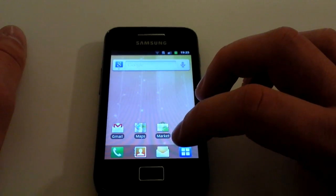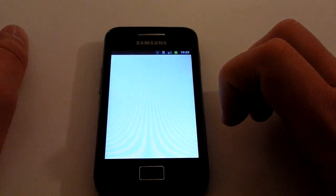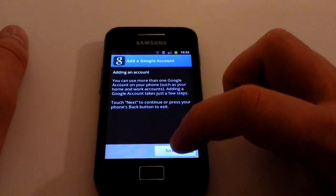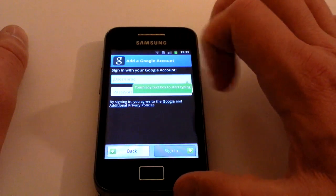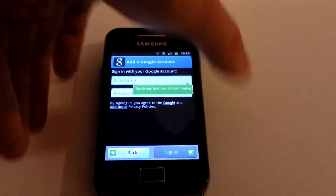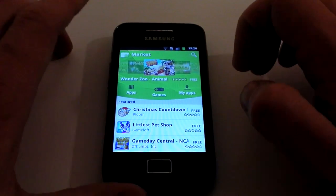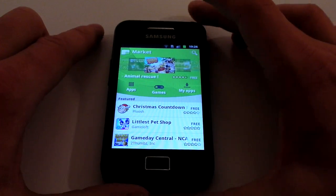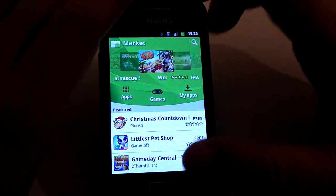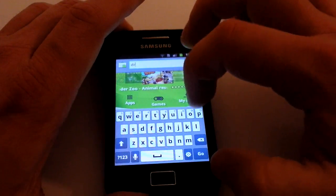We're going to need to go on to the Android Market for this, so we're just going to sign in with our account. Click in the top right-hand corner of the screen and you'll see the little magnifying glass, and we're going to search on there for Dropbox itself.